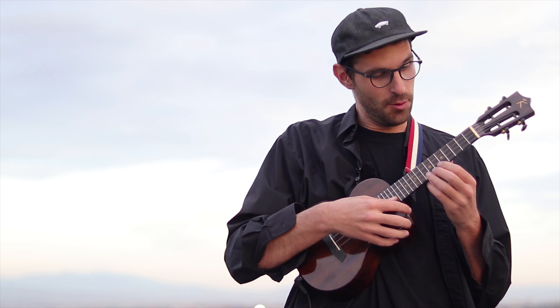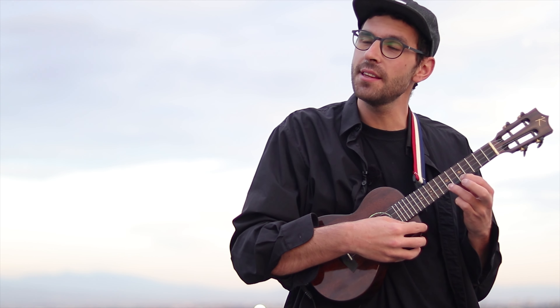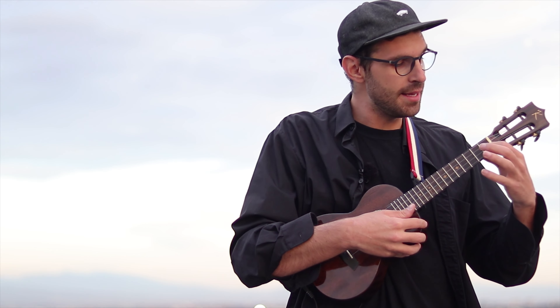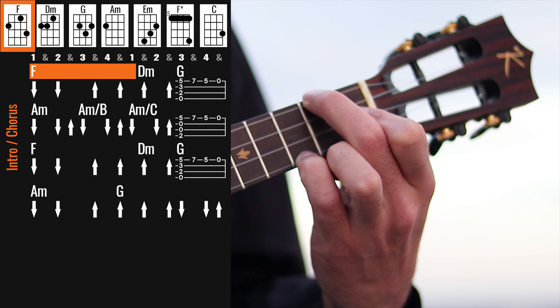Alright, so the song starts with the intro, which after that we're using for the chorus as well. And we have this little thing on the A string: 5th fret to 7th fret to 5th fret and open. And then grabbing the F chord, but with the pinky on the 3rd fret.